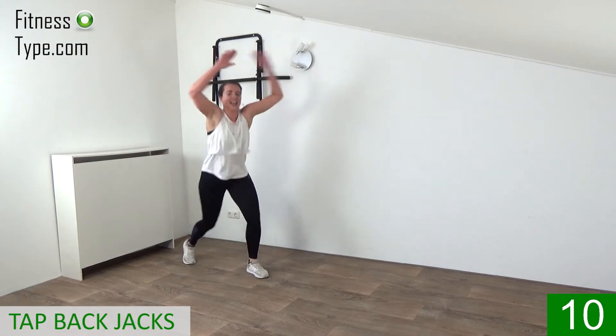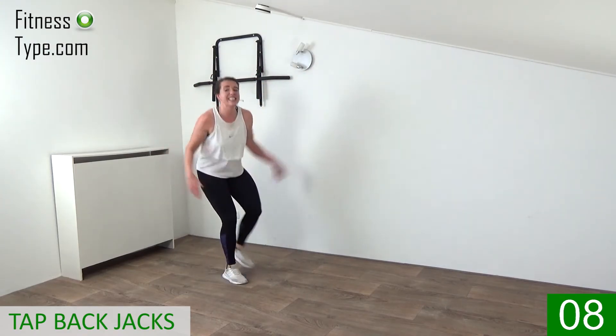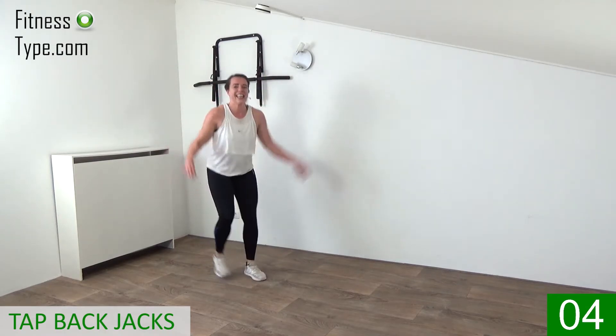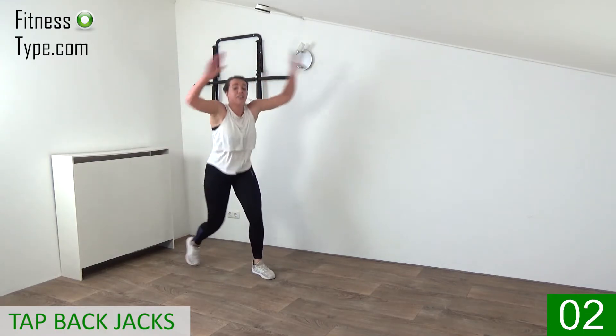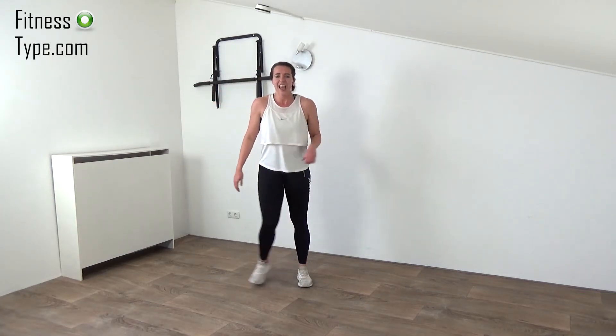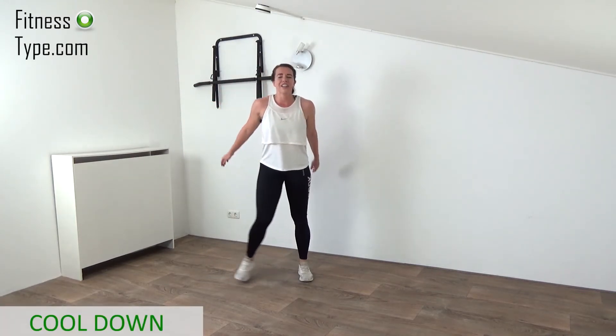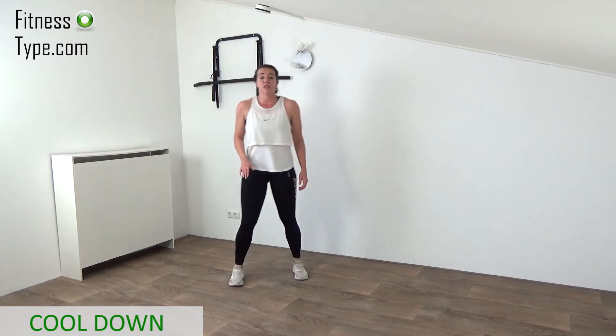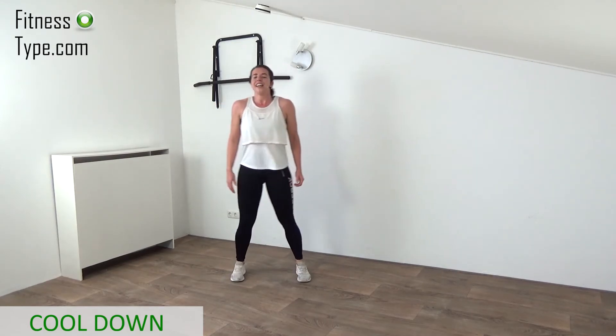15 seconds — step it back, come on, push it! Final seconds, almost there, don't quit now. Left, right — final ones — and that's it! Very well done!